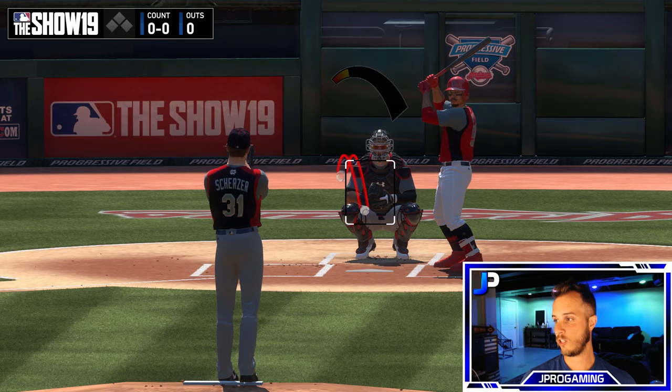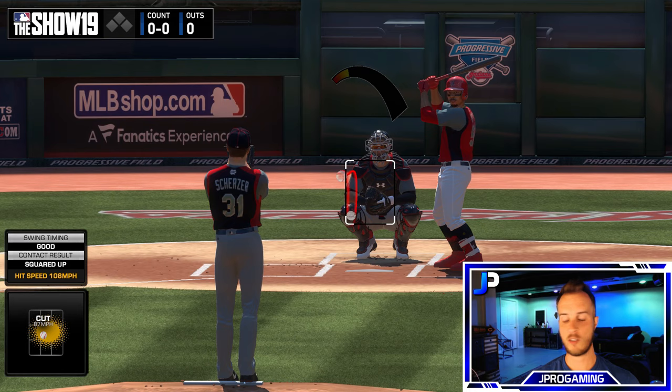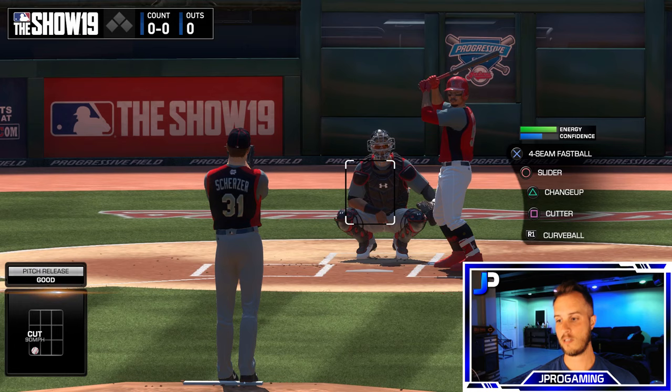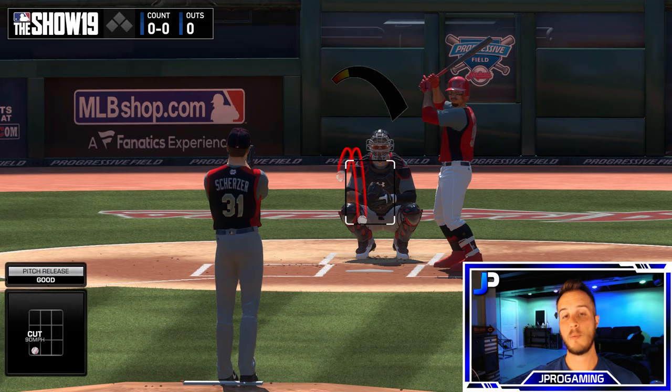Scherzer's fastball is at 97 and his cutter comes in at 90, so there's a 7 mph difference that can fool a hitter. His curveball, like his changeup, just drops. Know your pitchers before you play a game — go into practice, see the breaks on the ball, and go from there.